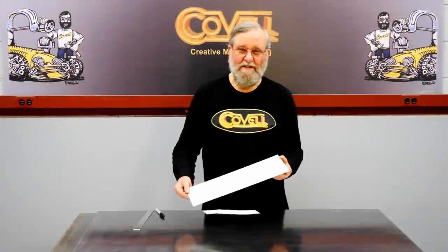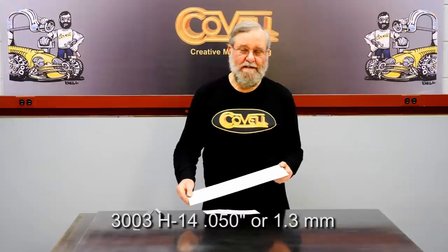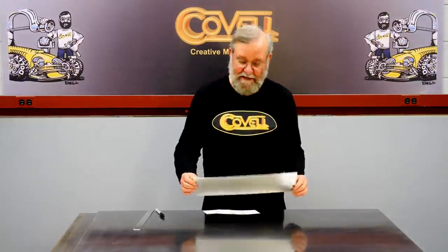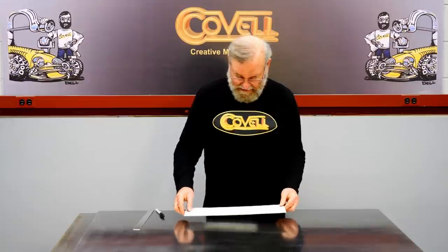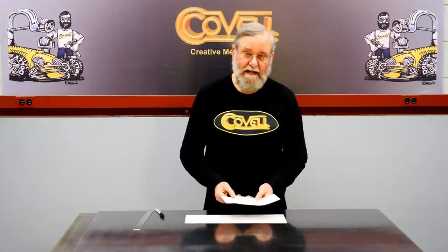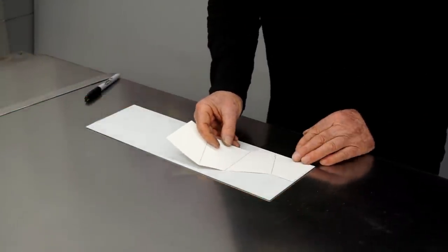The material I'm using is 3003 H14 aluminum — that's a very soft alloy — and the thickness is 50 thousandths of an inch, or about 1.3 millimeters. I buy this material with a plastic film on one side to protect the finish, so this is the good side, the outside. When I made my pattern, my marks were made on the inside, so I've transferred those marks to the other side and we'll do the layout.